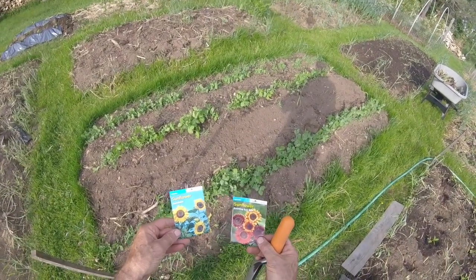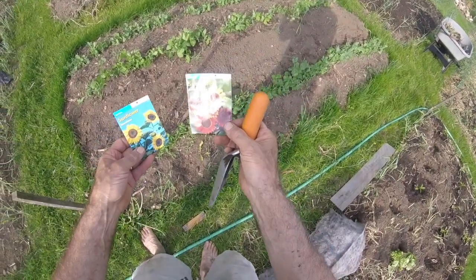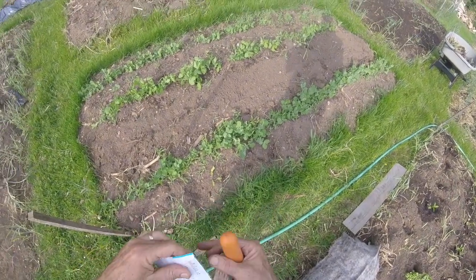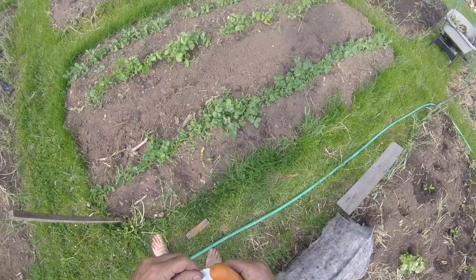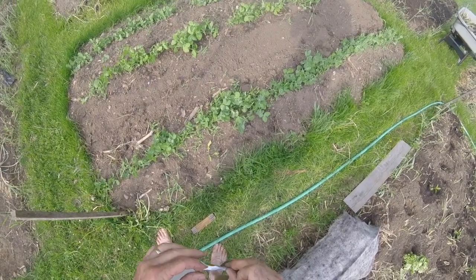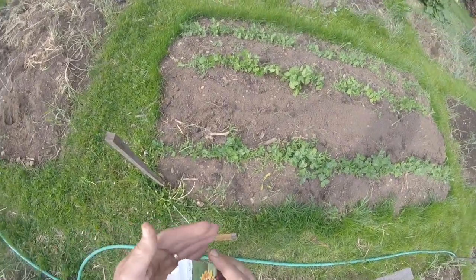I've got two varieties here — one's a yellow sunflower, one's a mixture of sunflower colors — and they're both by Burpee. I plant them roughly every foot or so, about 18 inches. What I do is plant about two seeds together in one spot, then thin out to one, that way I make sure every spot gets something.